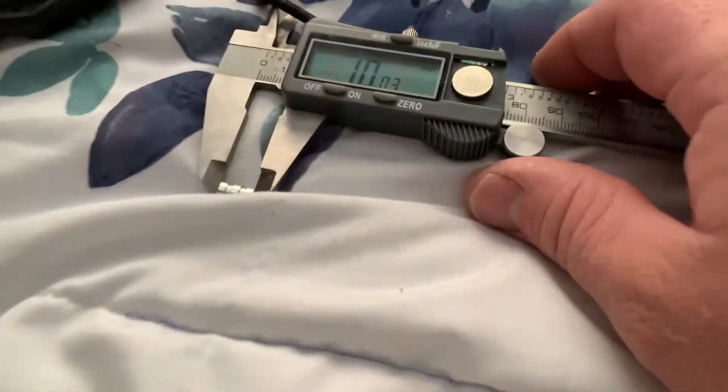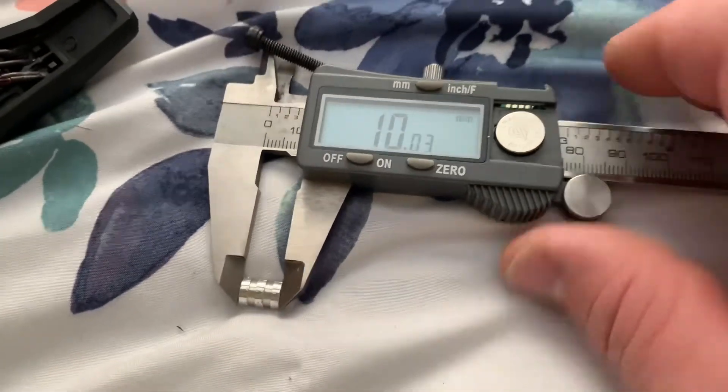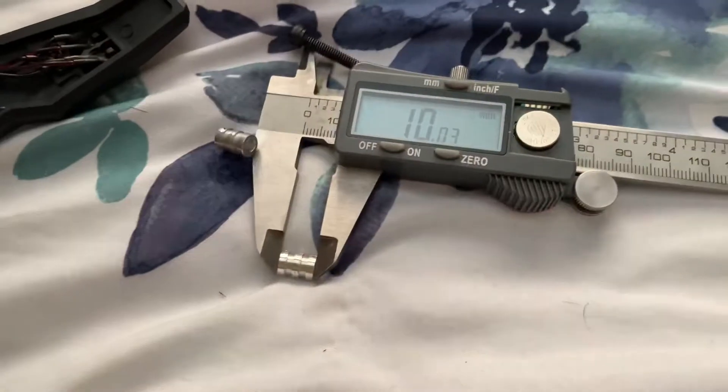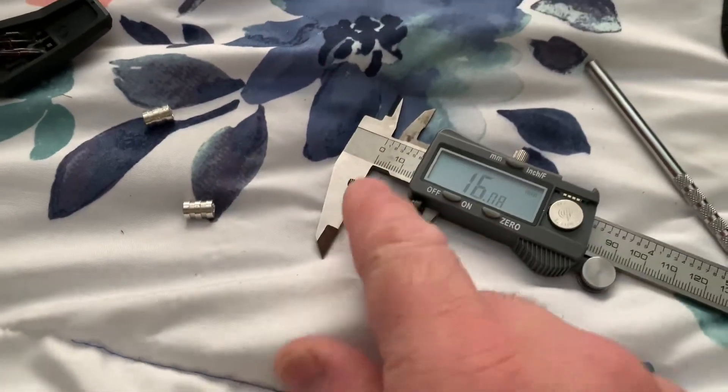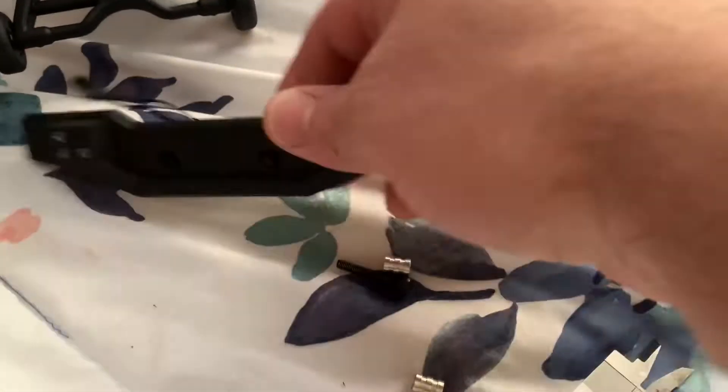What I've done is I've taken some 10 millimeter spacers — in this case aluminum — and some 25 millimeter M4 screws, and it fits perfectly.